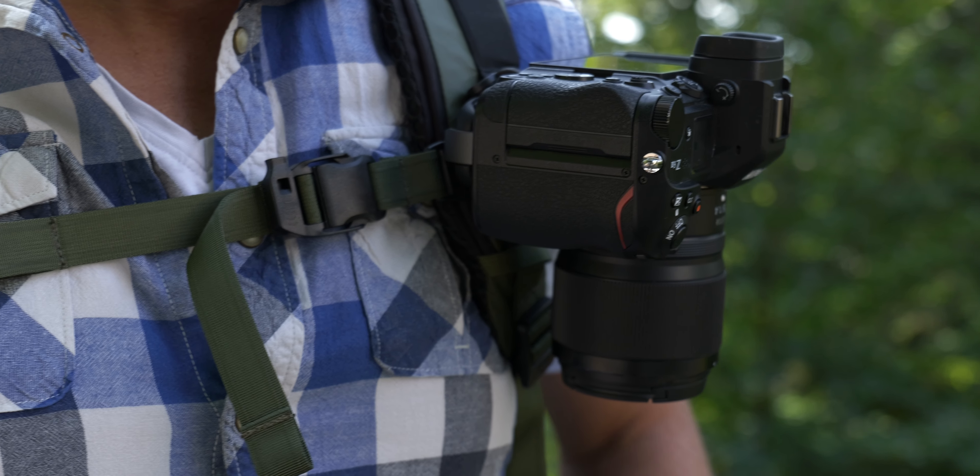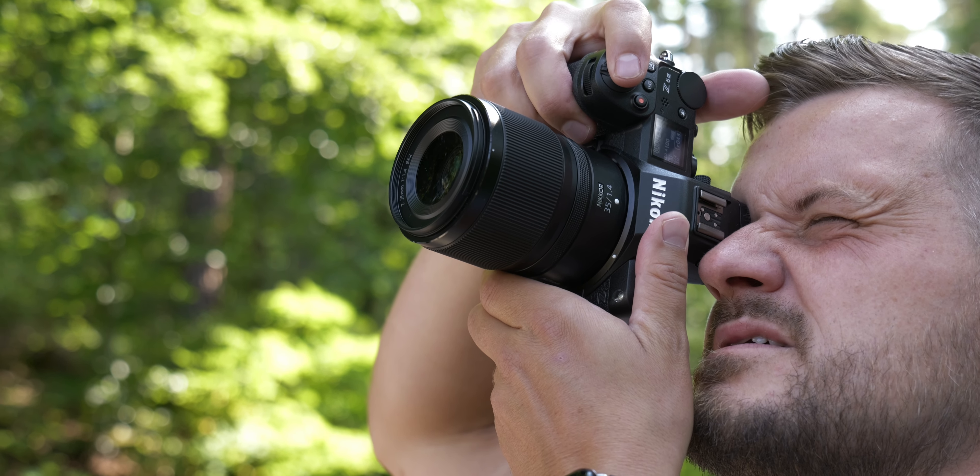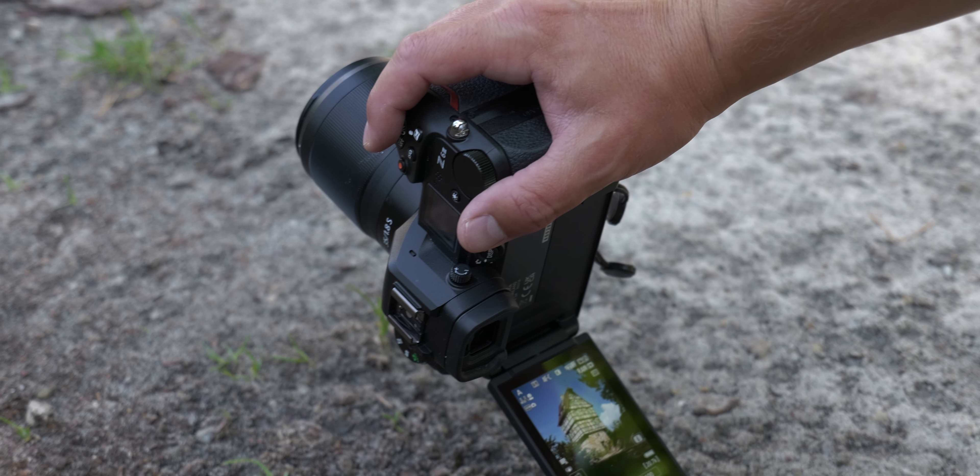I've had the new Nikon 35mm 1.4 with me for about a week now and during this time I've tested it thoroughly and compared it with the older, less fast but more expensive 35mm 1.8S, and I'm pretty confused but also quite impressed.